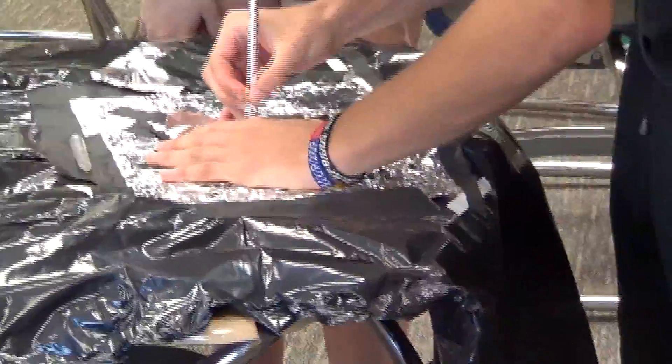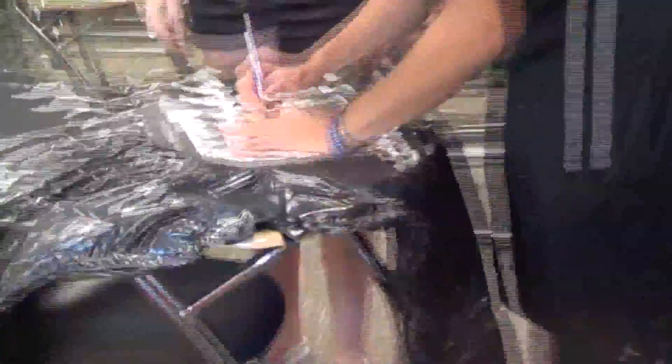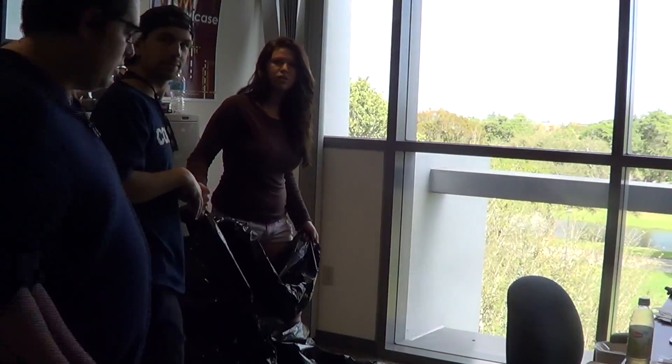Now we're making the new lenses to put onto the camera obscura and we'll be able to put them on as we go. This is the lens of the camera obscura we're making.